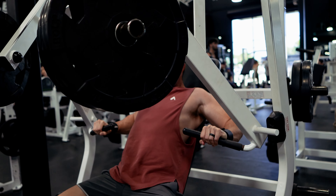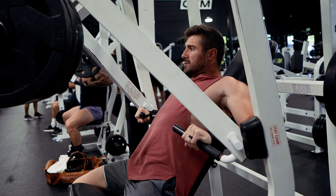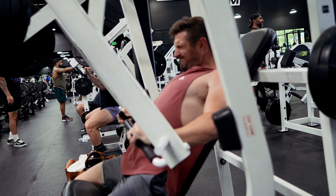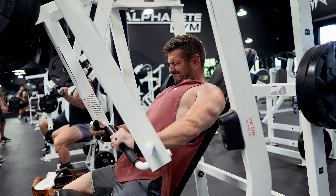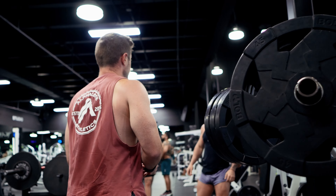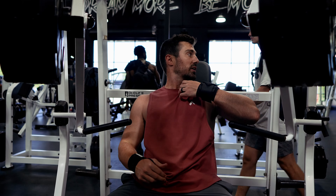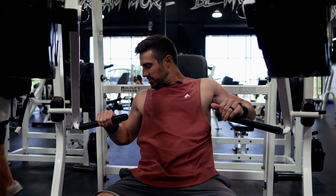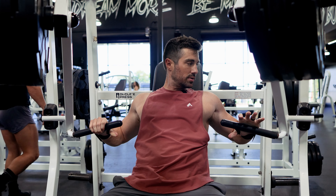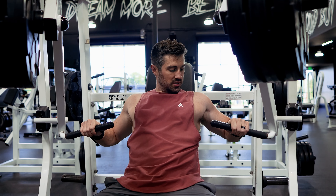We had two working top sets on flat dumbbell bench press. Now we're doing decline — this is our second working set, trying to get eight reps. One key with this: make sure your elbows are not too high or too far down. You want them lined up directly behind your wrists, because that's where you produce the most force.